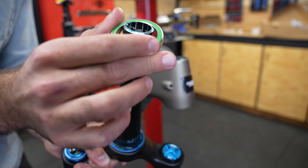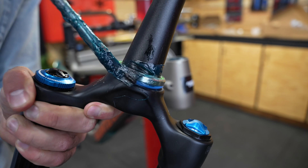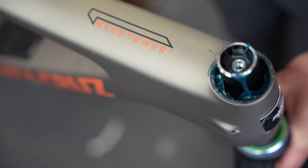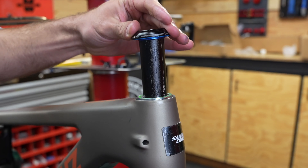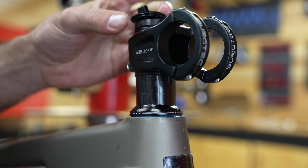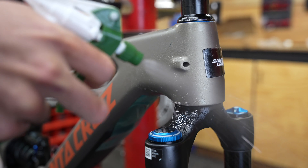Here I'm applying a layer of waterproof carbon-safe grease to the headset bearing races. This prevents dirt and water ingress into the bearings and also prevents them from seizing into the frame. After installing my spacers, stem, and top cap, I'll clean off any excess grease from the frame.